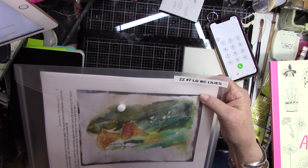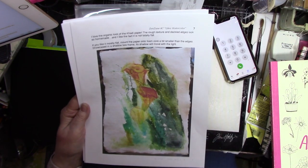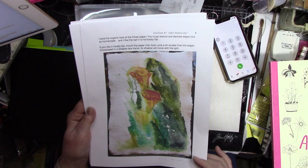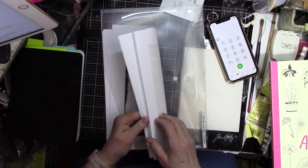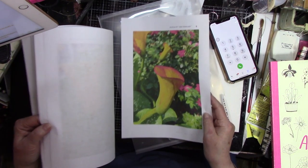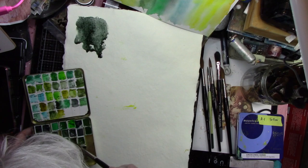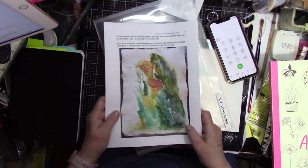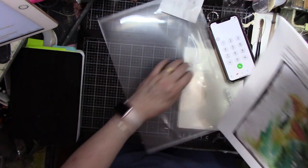Project seven is a large watercolor of the lilies. I did it on Khadi paper again, using a little bit of the Gene Haynes method — really wet, soupy washes and kind of just letting the spaces reveal themselves. I've given you a couple more lily pictures, so you've got probably seven, eight, nine lily photographs. You can use them any way you want. That is number seven.